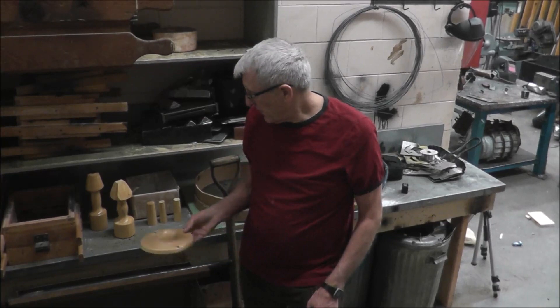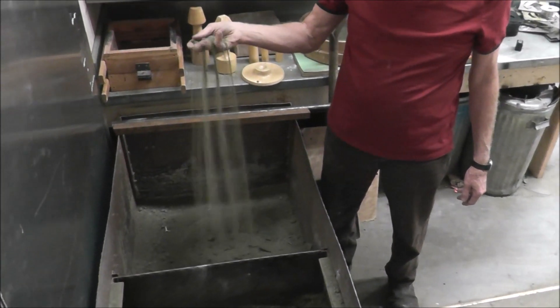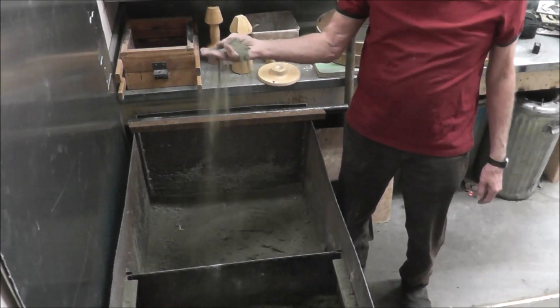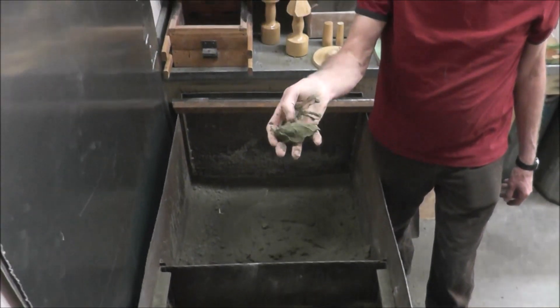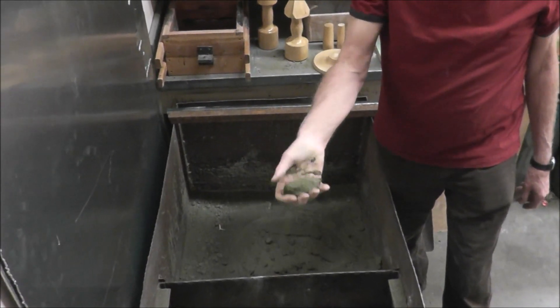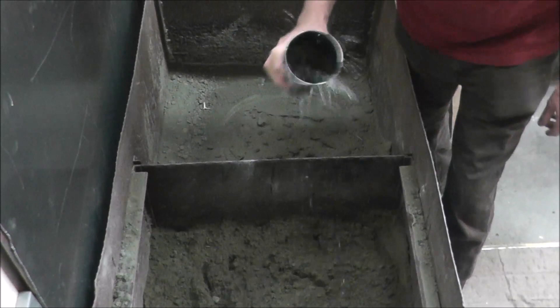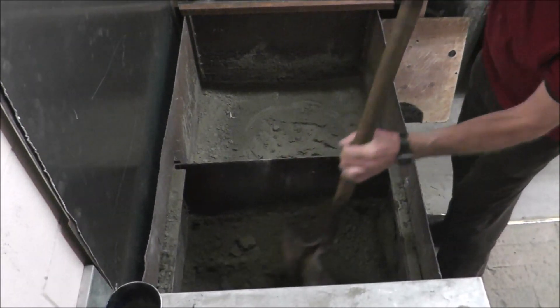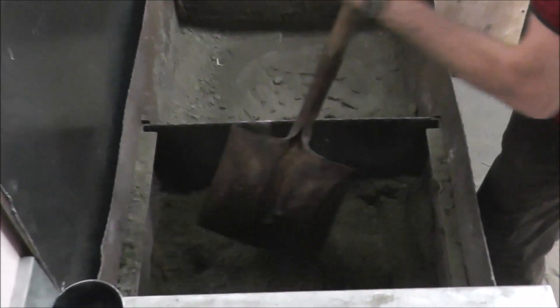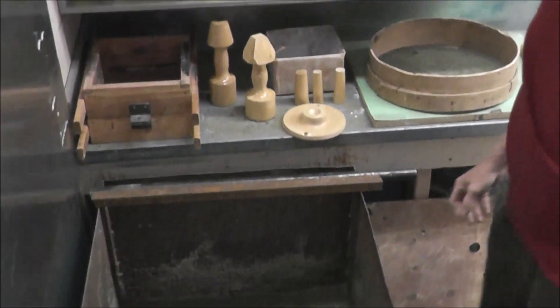The first thing you have to do is prepare your sand. This sand is called green sand. You can see this is dry — way too dry. It just crumbles in your hand. Now over here, it's the same sand, but when I grip it, it shows the detail of my hand. That's because it's been moistened. To moisten it, we use a little bit of water — sprinkle it on, and then mix that in completely.